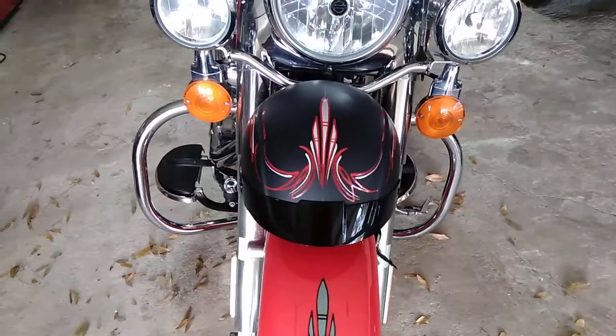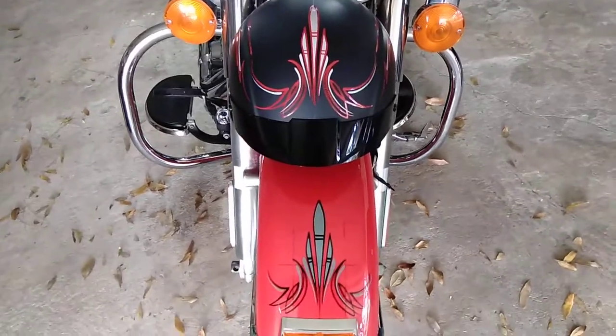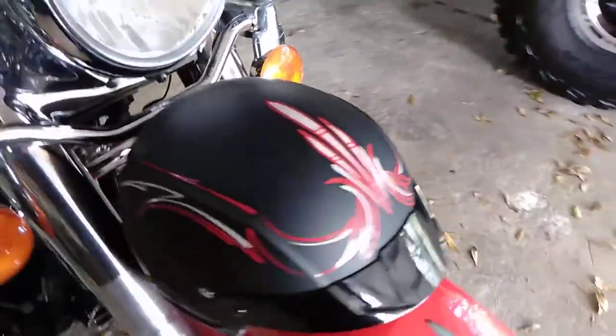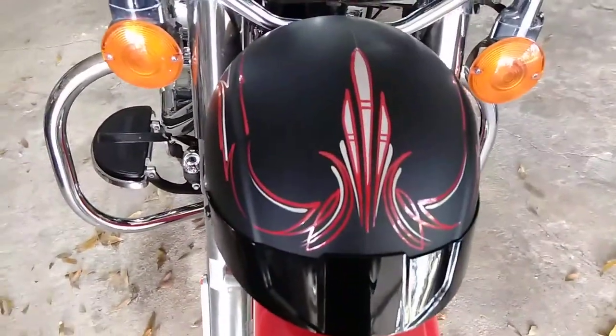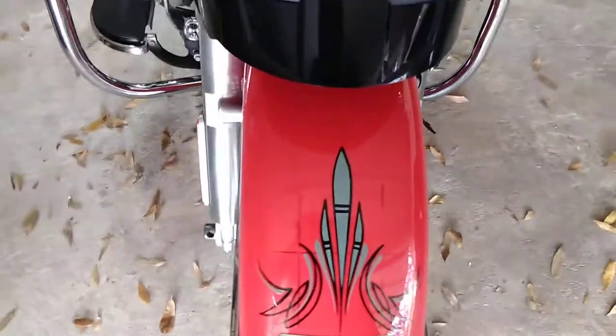Hello everyone, I just wanted to make a quick video of some work that I just did. I did this helmet for a fella here in town about a week ago, and he liked it so much he wanted me to paint designs on his Harley to match the helmet.